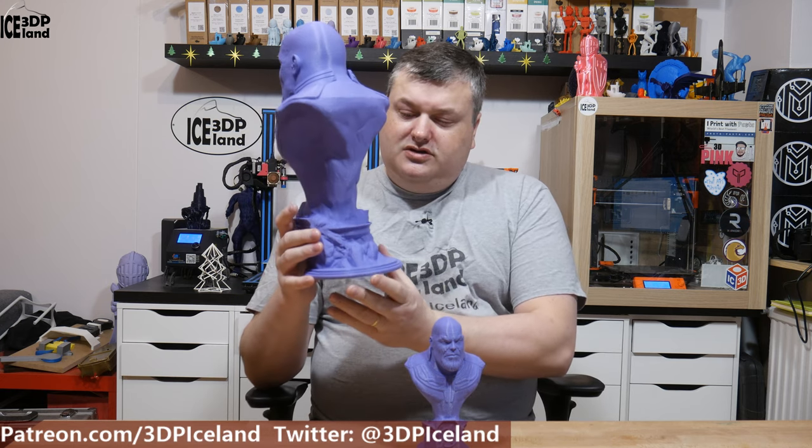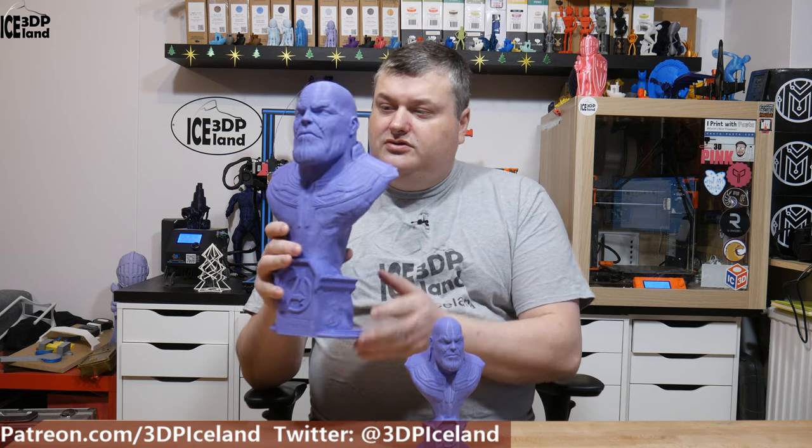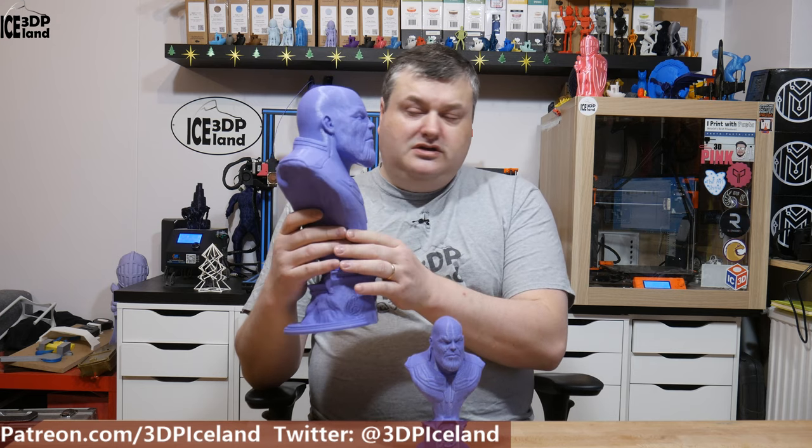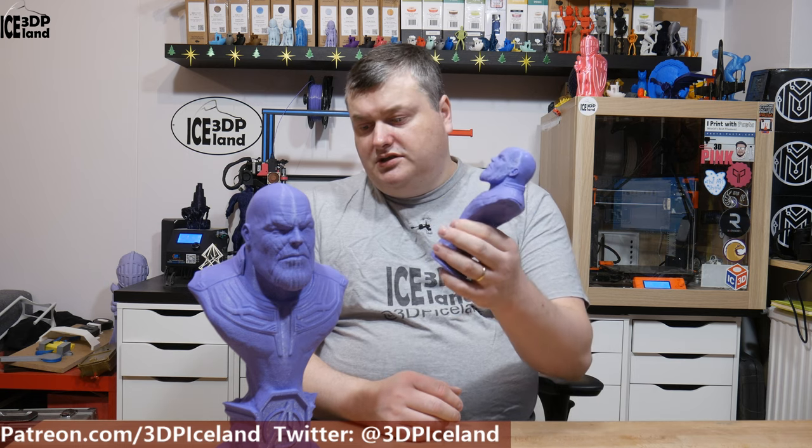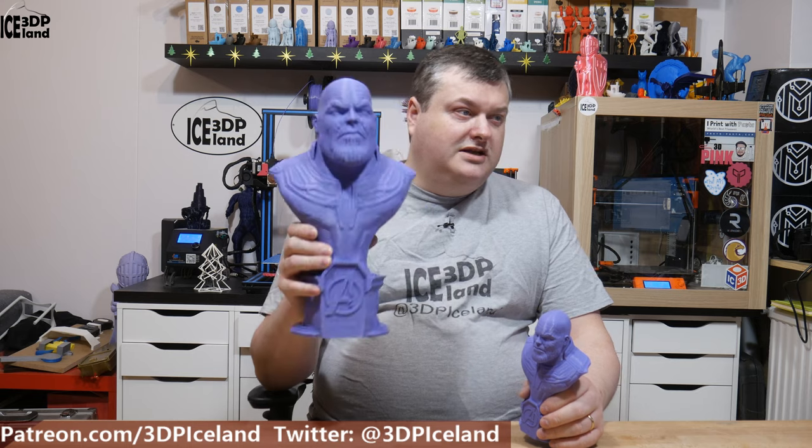And it's an awesome, detailed model in the face and also in the base here. I'm going to do some painting on it and I'll show you the result of the paint process when I'm done. But this one I'm going to keep like this — I think it looks awesome just without paint. I'm actually going to paint this model on a stream, so I will continue with this video when I've done the paint process.